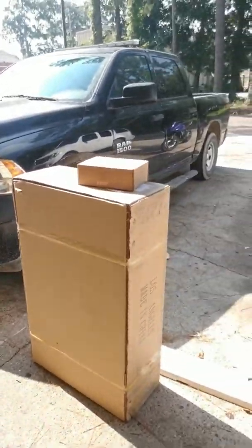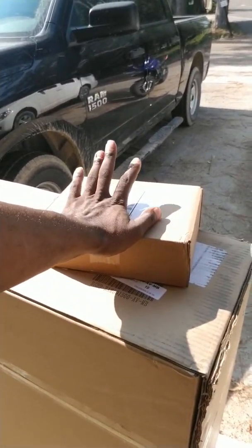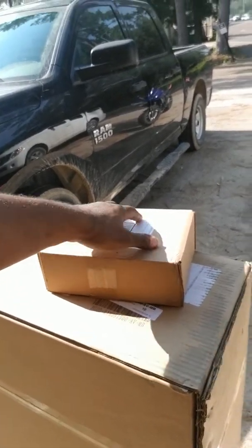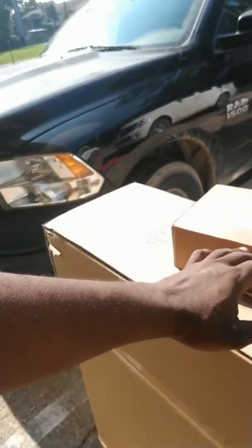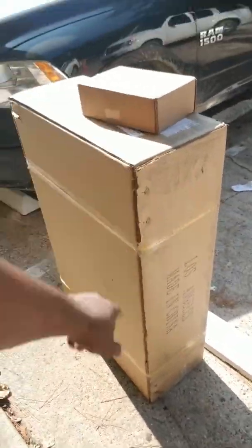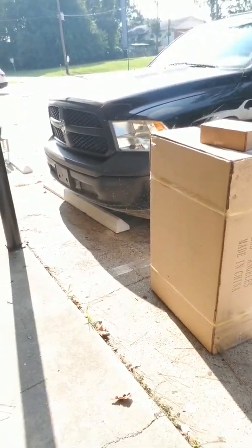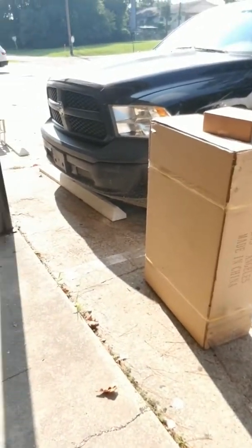I'm trying to decide which unboxing to do first. I've got a request from another site to do my Note 9 unboxing, and requests from YouTube to do the bull bar unboxing. The person who wants the Note 9 unboxing also wants to see the bull bar unboxing. I will do both. I have to find my mini tripod — it was in the seat and fell off. There it is.